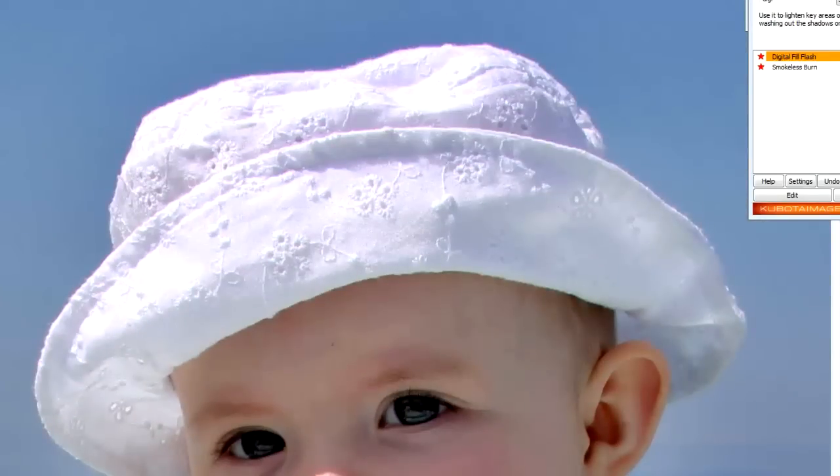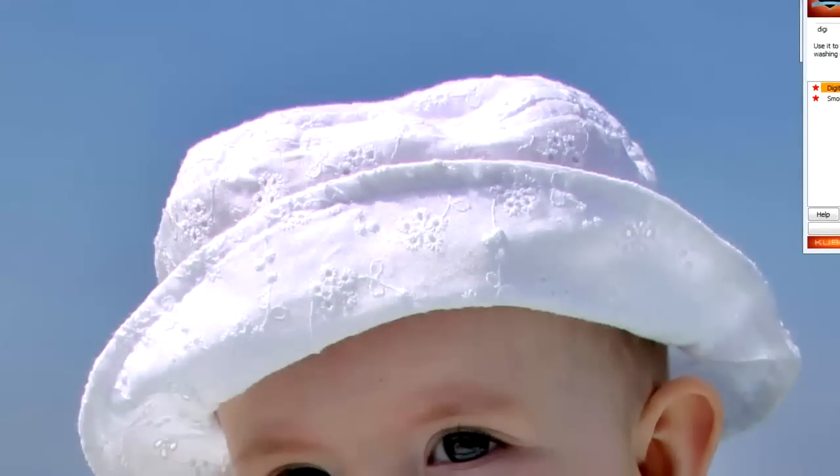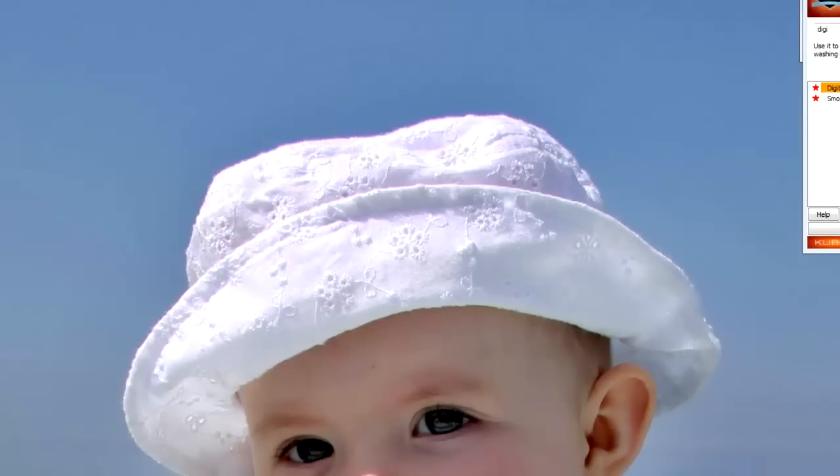If you wanted desperately to get those highlights back, you could use the Healing Brush — select an area of the hat where you know the detail is good, Alt+click, and then paste over those areas to put the details back in. It should do a reasonable job. Let's do the same up here and put some detail in there. Most people looking at the photo won't notice what's meant to be there and what isn't, so you can just fill in those blown highlights like that — and you've pretty much done the job with the hat.